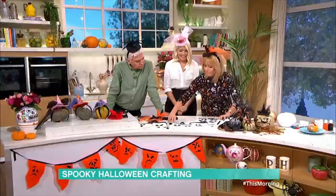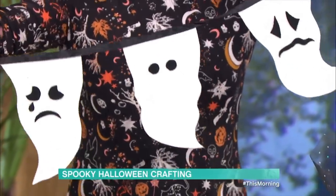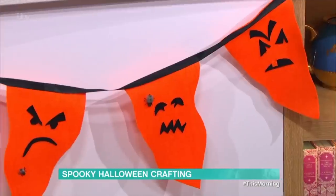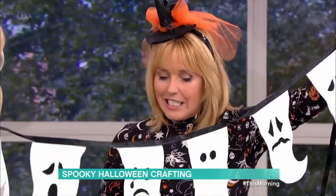Right, what about bunting? How cool is this — we've got the ghost bunting here and your Halloween bunting is across the front of the counter. It's playing with faces, and you don't have to be accurate, you don't need to use a pattern, you don't have to be skilful or artistic.